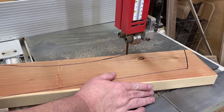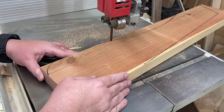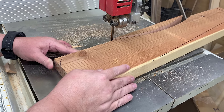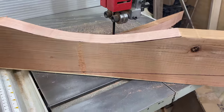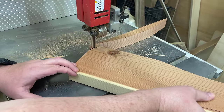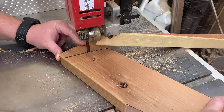If you don't have a bandsaw, don't panic. I'm going to show you how to build this project with just some extremely basic tools. You can do this whole thing with a drill, a jigsaw, and a sander — that's really all it takes. If you have a bandsaw it makes things a little bit faster, but it's not necessarily any less accurate.